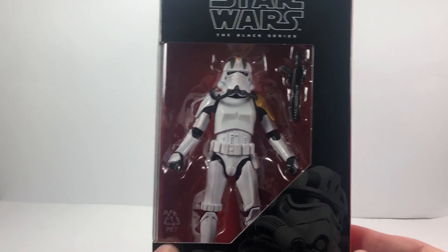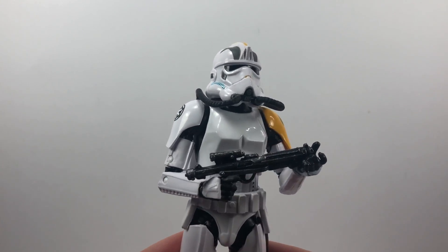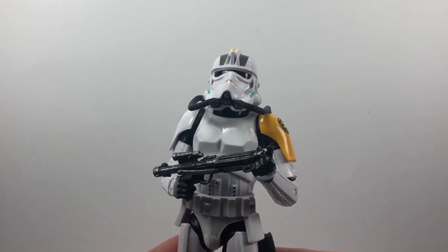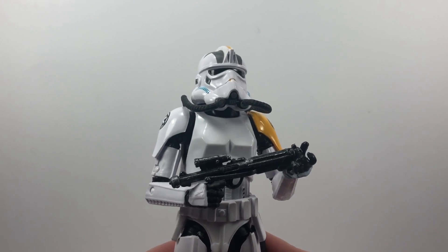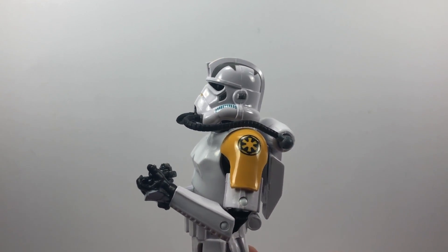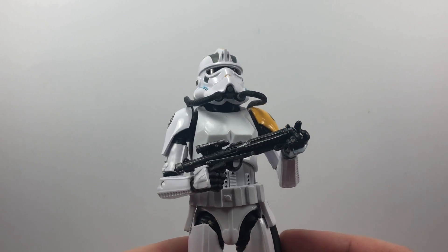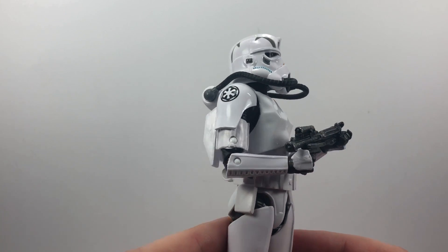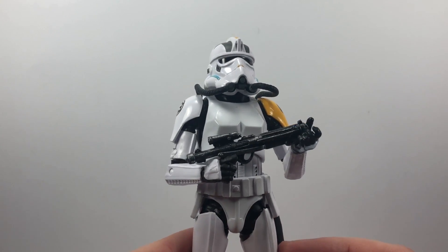Let's get him out of the box and check out the figure. Here is the Jump Trooper out of the packet, and as you can see they've done a phenomenal job on this figure. The detailing is really, really nice. It's always nice to have different kinds of troopers, and this is the first time we've had a Jump Trooper in the 6-inch line. He does feature in the Battlefront 2 game if you've played that on PlayStation 4 or Xbox, and I do believe he was in Rebels as well.